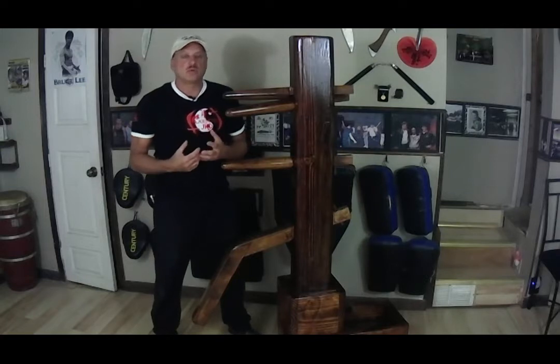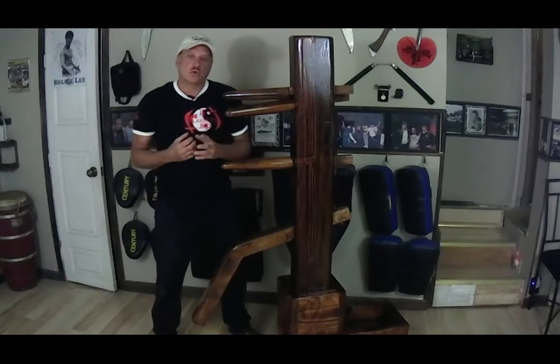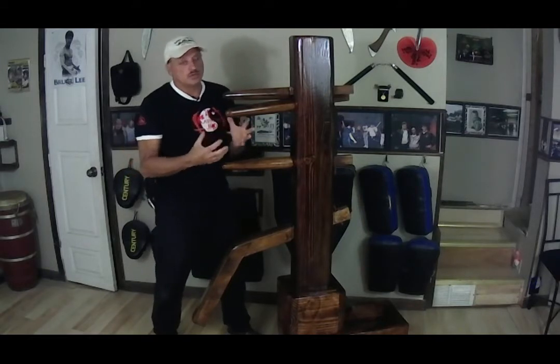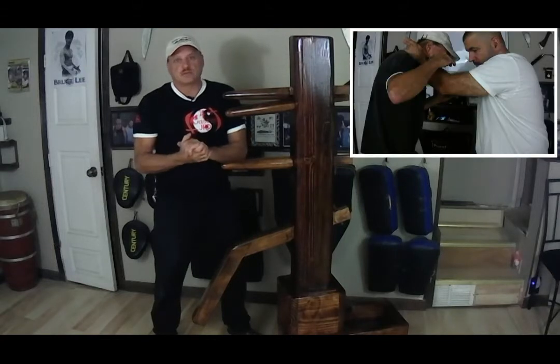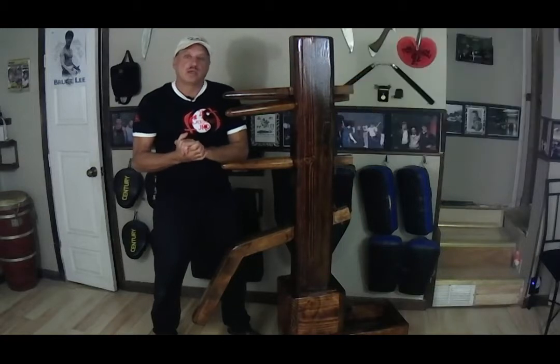Today I'm going to be going over a couple of techniques where our opponent has us in his control — in other words, he has us immobilized, pinned, or limits our capabilities. The title of this video is called 'Out of Control' and we're going to try and get control back. I'll go over several different control positions demonstrated in the last two videos, but this time they're being used against me.